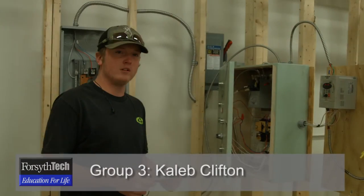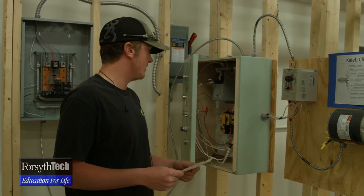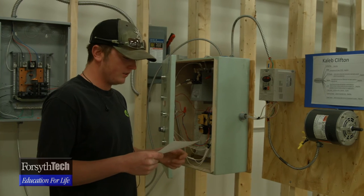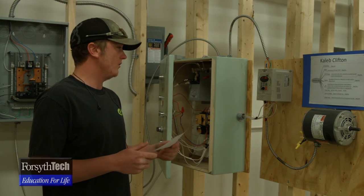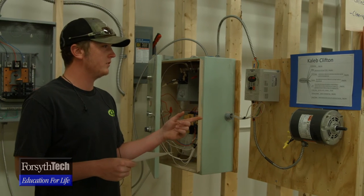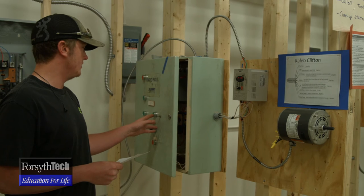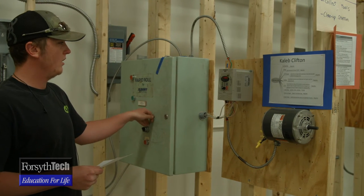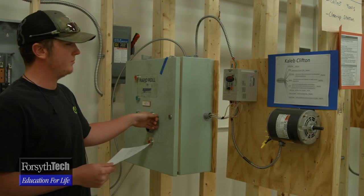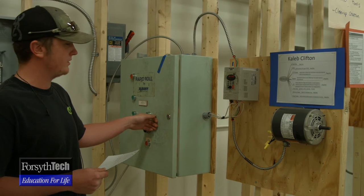I'm Caleb Clifton and I'm going to talk about the variable frequency drive. This thing will do many things — pretty much we've programmed it to take the place of the motor contactors. The first thing we learned was to change the base or max RPMs in the motor to increase the frequency. Starting off it would run at 60 hertz at the base RPMs, but we doubled that so it runs at 120 hertz — which is twice the speed.